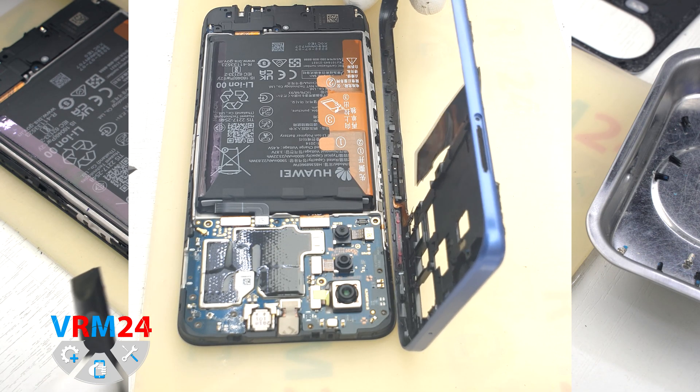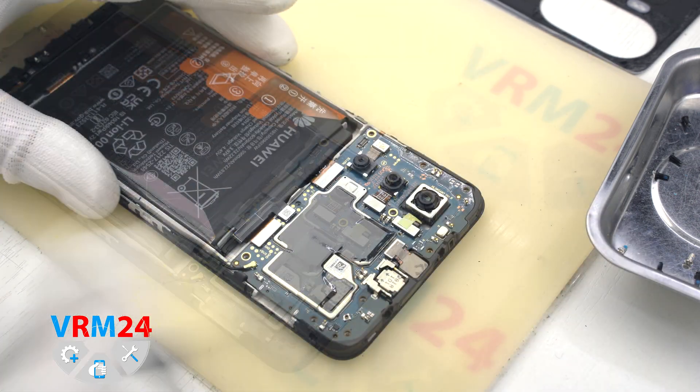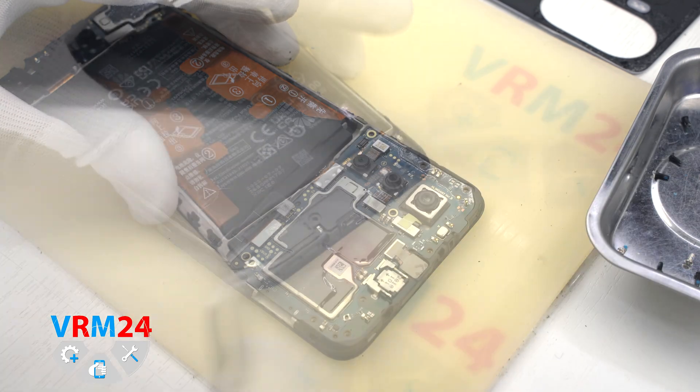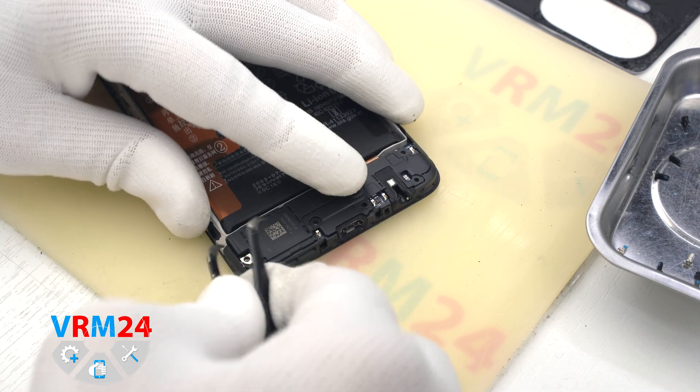On the cover we have numerous transmission lines and parts. We disconnect the battery connector with a non-metal tool, and then move on to detaching the cover with the speaker.